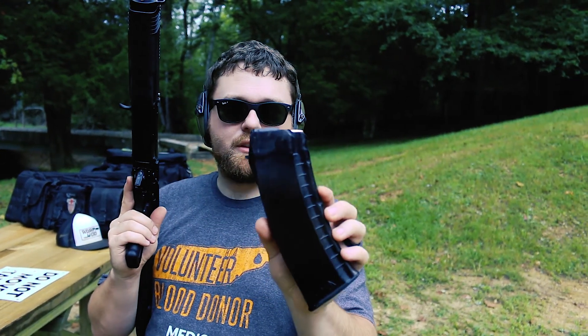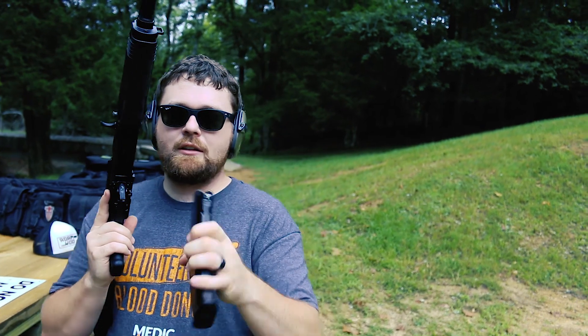Or the zombie apocalypse. But this gun here, with this magazine — this is a true Izmash Russian magazine, 10 rounds.